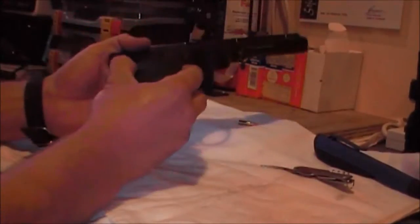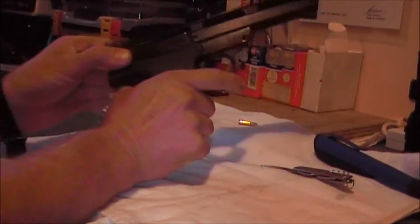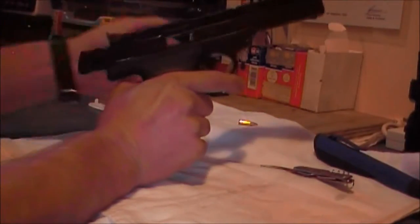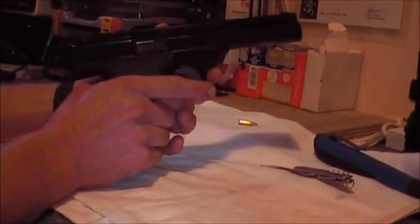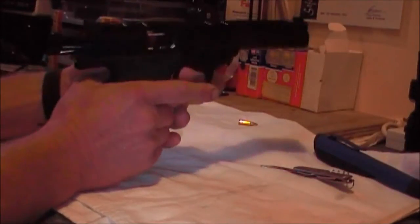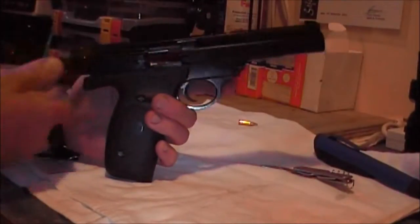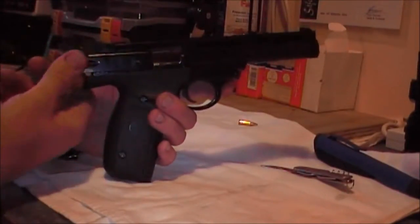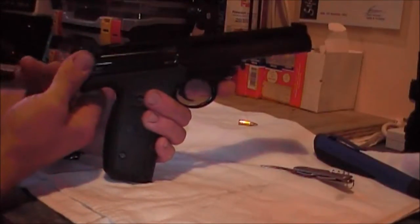Remember that these obviously have a magazine disconnect so you've got to have your mag in to pull the trigger. The best way to do it is with the slide forward. The other thing I don't do with these is drop the slide on an empty chamber — I don't know whether it damages it but I'm just not going to do it. So I let the slide go forward.